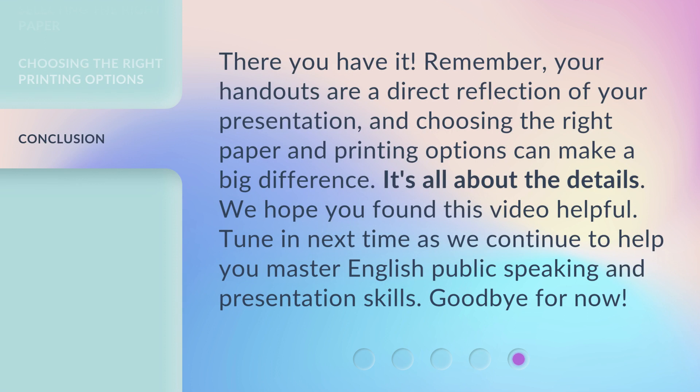There you have it! Remember, your handouts are a direct reflection of your presentation, and choosing the right paper and printing options can make a big difference. It's all about the details. We hope you found this video helpful. Tune in next time as we continue to help you master English public speaking and presentation skills. Goodbye for now!